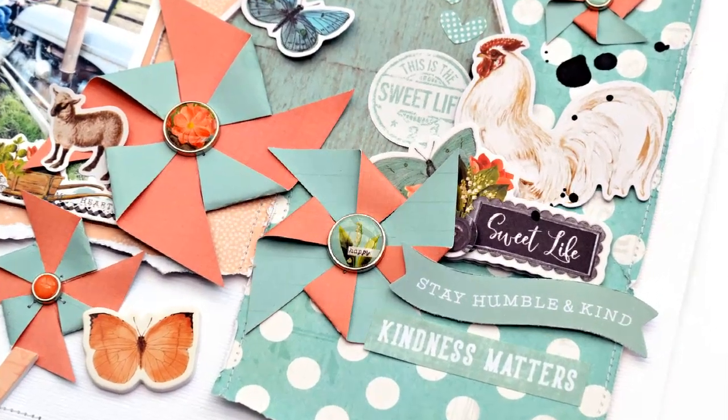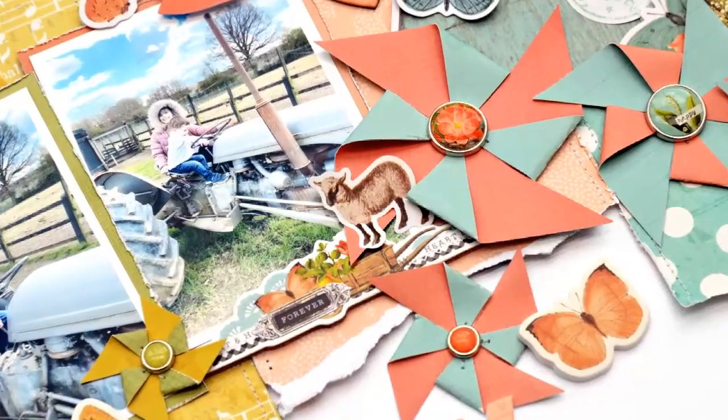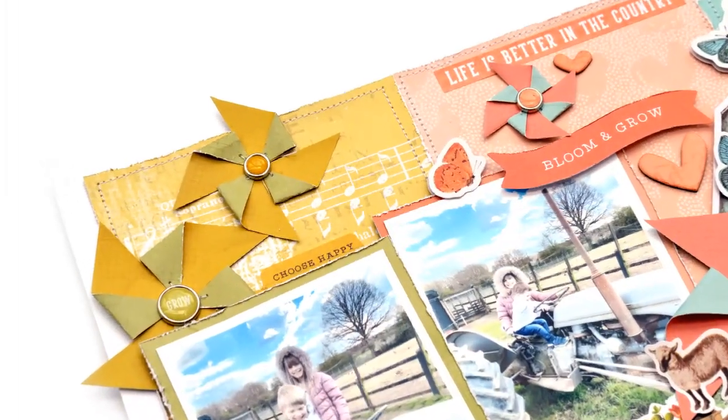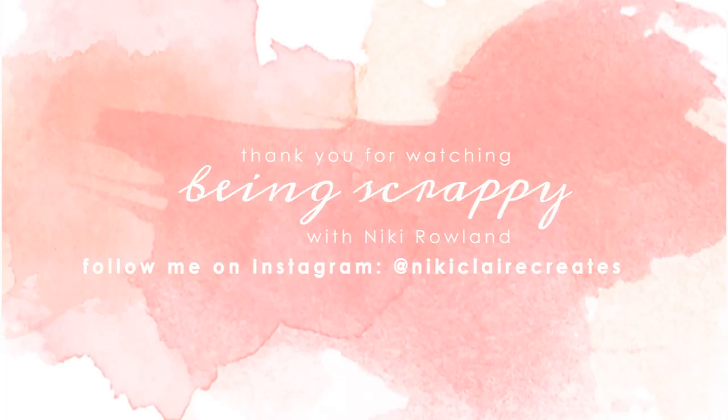Thank you very very much for joining me today. I hope you've enjoyed this layout and the pinwheels, and I really hope you enjoy the National Scrapbooking Day Instagram hop — make sure you go and join in with that one. Thank you so much for joining me today — that was Nikki Rowland for Simple Stories.